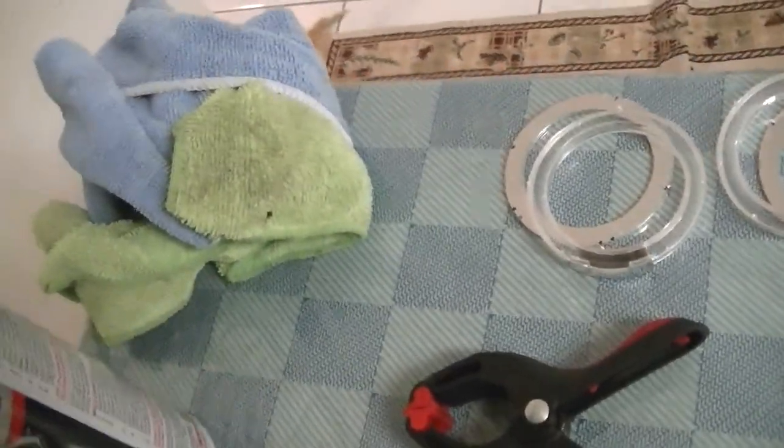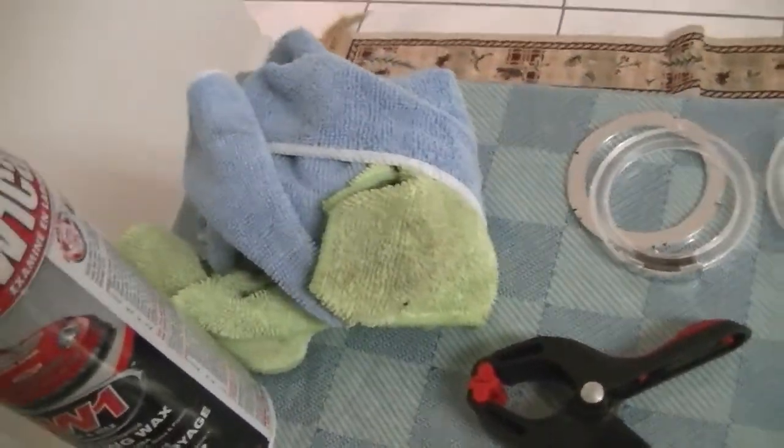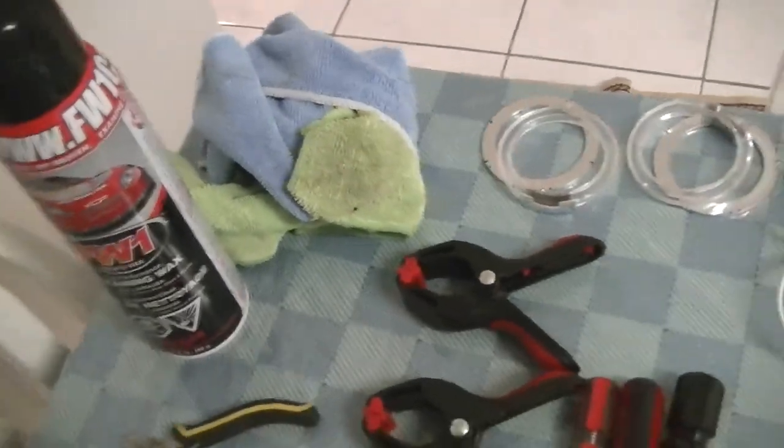Also gloves, some wax, and if you want to clean out the inside of the headlight, you'll need something for that too.